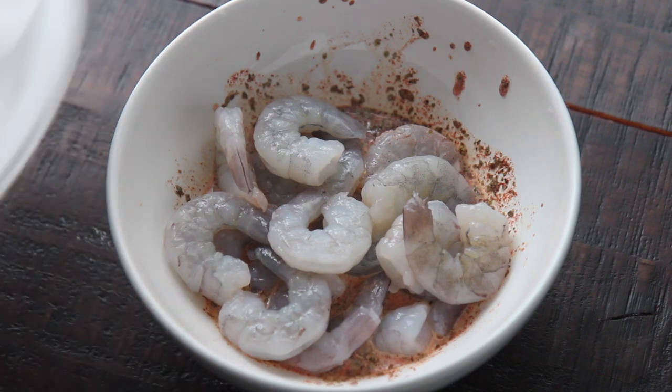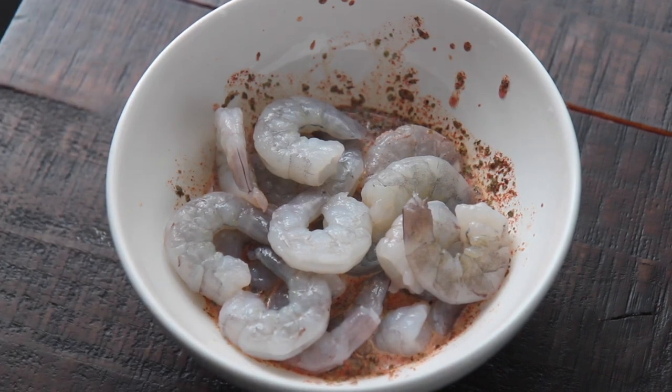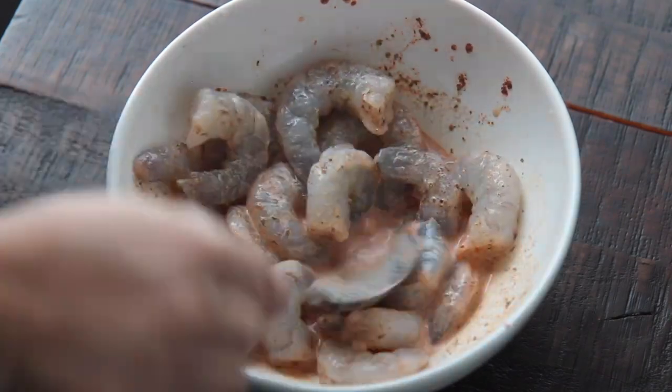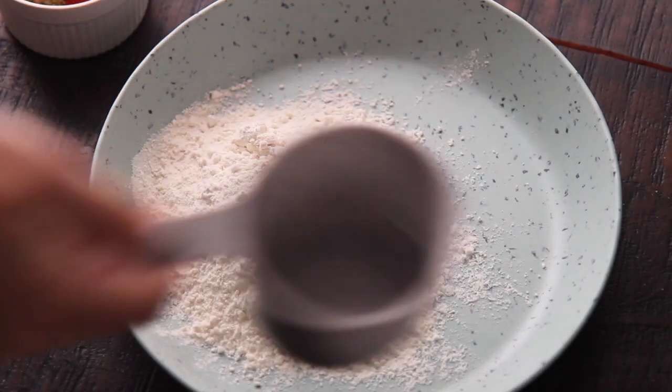You can find the complete recipe along with more detail over at cookedbyjulie.com. Place the peeled and deveined shrimp in the seasoned milk and let it sit for about 10 minutes.